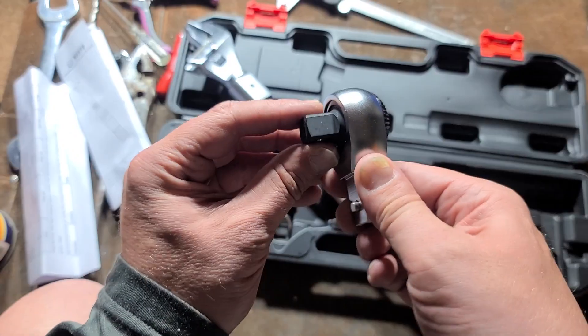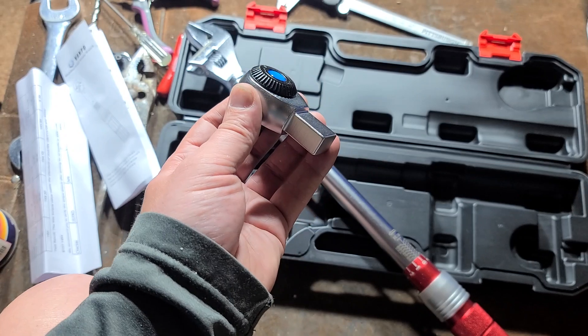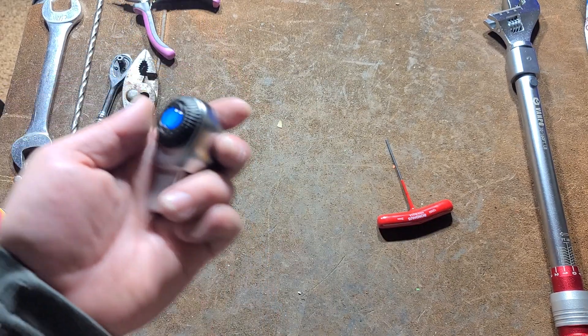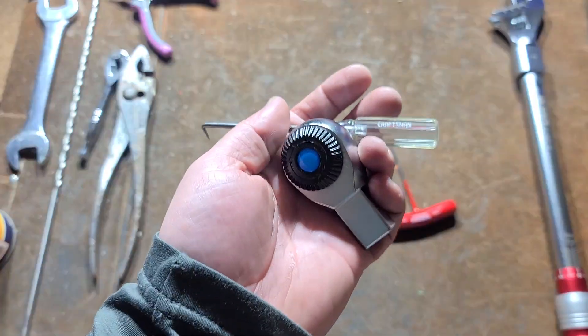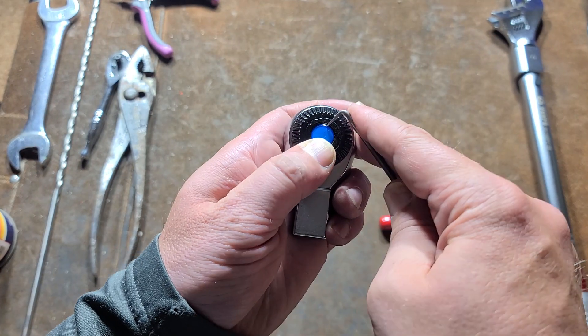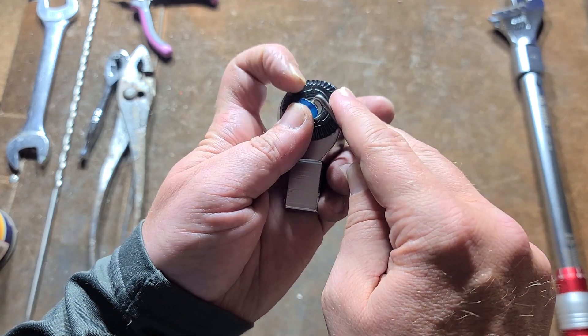I'm going to quickly tear this down just to show about this head here — the half-inch drive ratchet head. So when you see these little blue dot ratchet heads, they're actually pretty good on the Vanpos, except they have kind of one critical flaw.